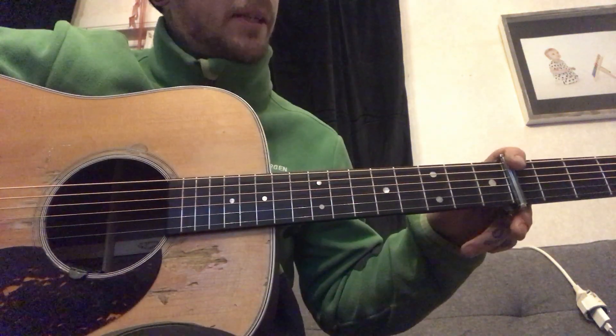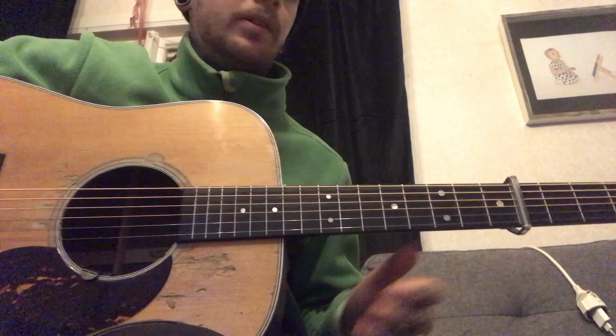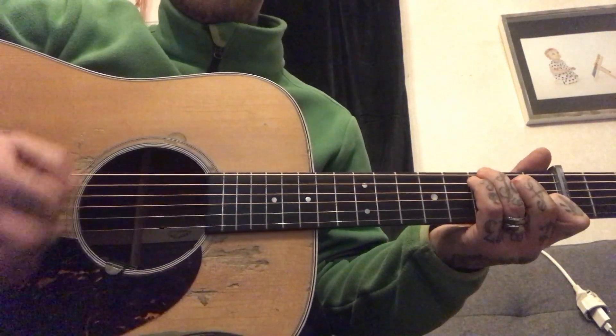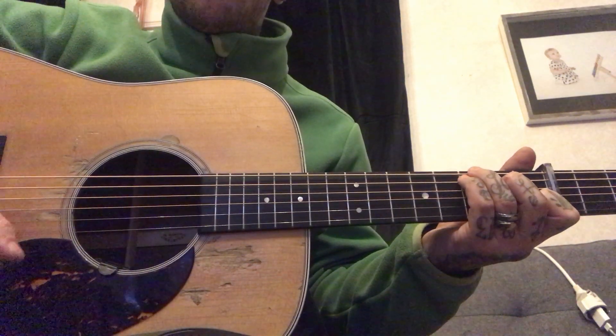All right guys, here's a lesson I'm kind of excited about because this is a lesson I haven't seen online. This is Dreamlike Cannonball, and I'm gonna show you some cool stuff with the rhythm part too.